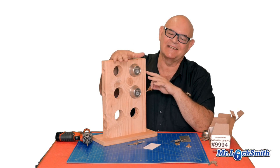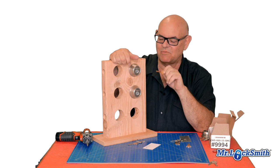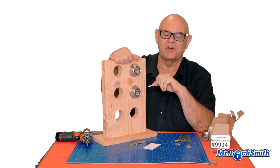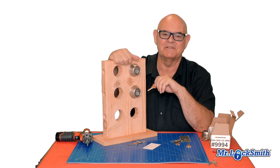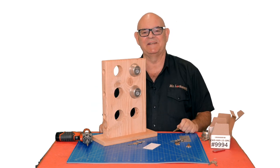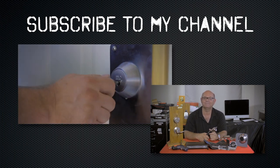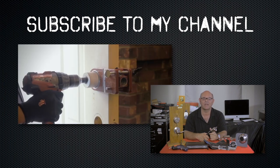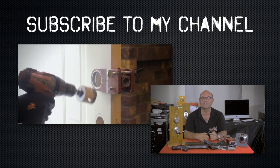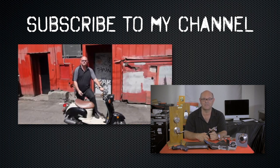I hope you enjoyed the first unboxing of this lock. I'm going to be playing with this quite a bit — there are more videos to come with some other defeat methods we're working on. Please subscribe. Also visit my website where you can see online locksmith training for beginners, intermediate, and advanced, as well as covert methods of entry and non-destructive methods of entry.